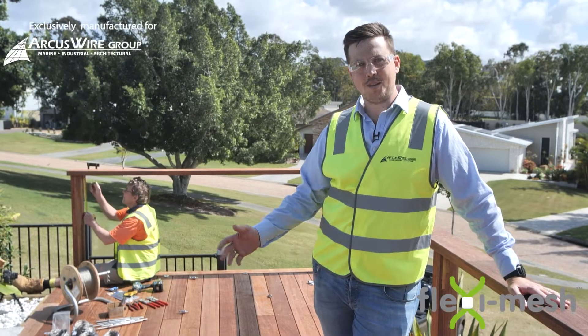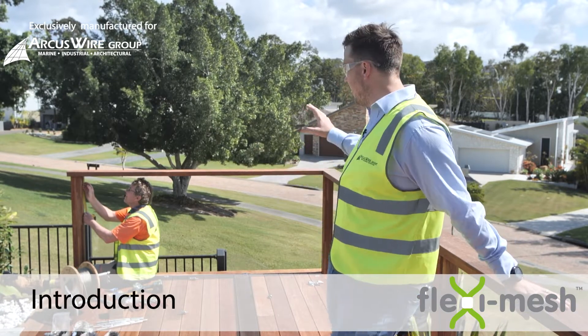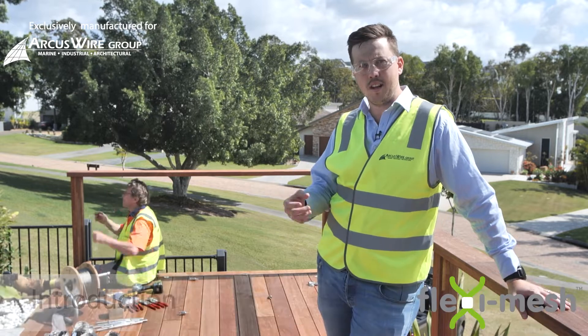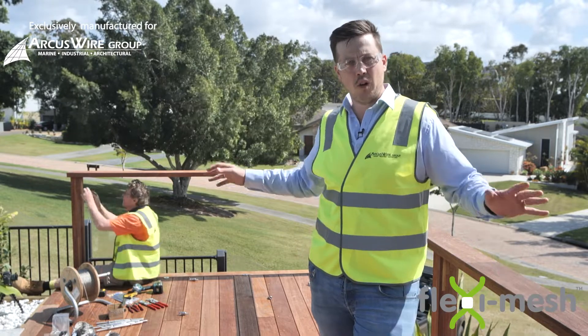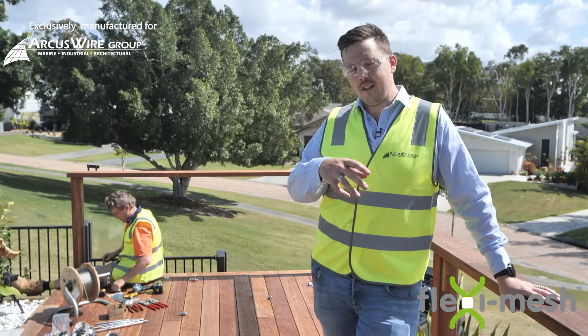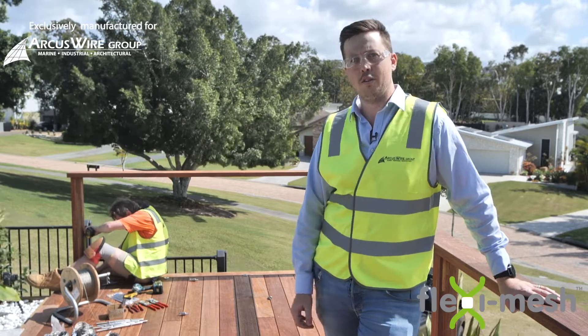Hi and welcome to another video by Arcus Wire Group. We're here in Sanctuary Cove in sunny Queensland. Today we're going to be doing a video on installing the range of flexi mesh with the hammer standoffs and the hammer perimeter cables. We're going to be doing some step-by-step guides on how to actually install this panel and show you a real-life situation of what it's going to look like at the very end. The client is after a really polished architectural look for this balustrade and we feel that this is the best solution for it.